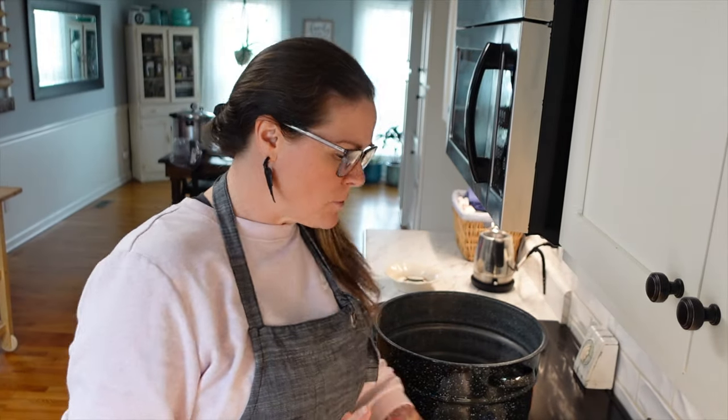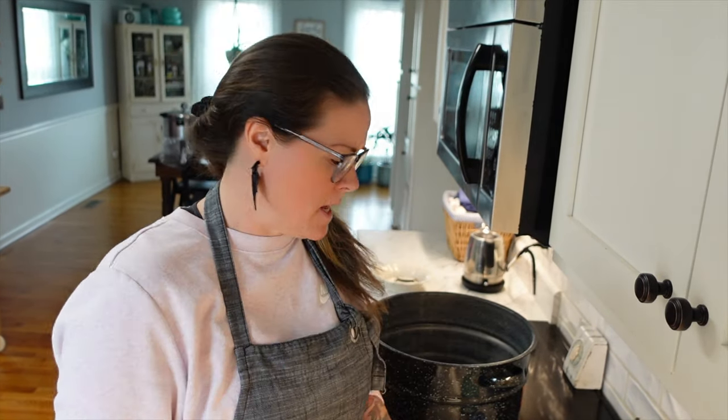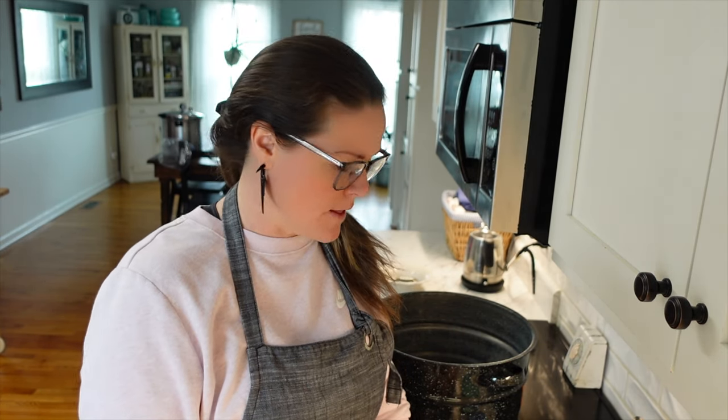We got all of the stems removed off the kale. Now it just says to chop it up — it doesn't really specify what size, so I'm just going to do a rough chop on it. So we've got most of our prep done. I already browned up three pounds of sausage — a combination of mild and hot pork sausage.